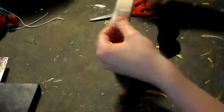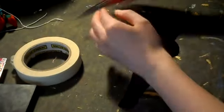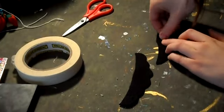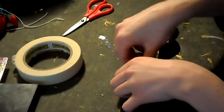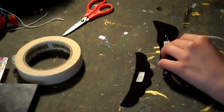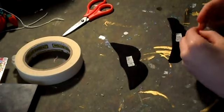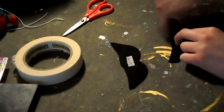Now take the other scissors and cut little strips of tape. Then take your hot glue gun and glue the tape onto the back of the felt. This is to brush the spirit gum on, so that way it will be easier to put on the mustache.